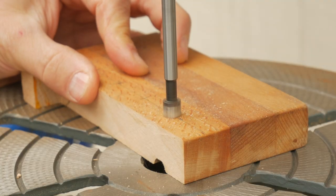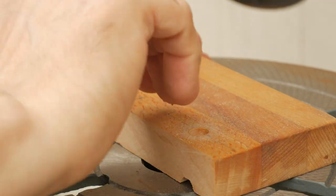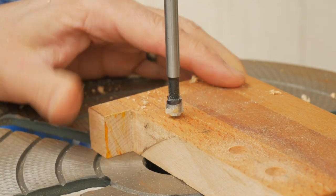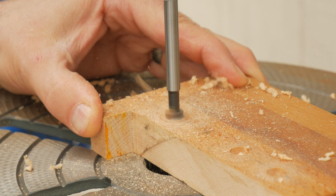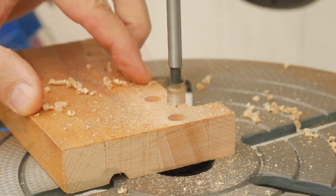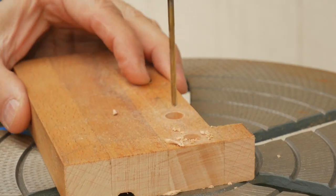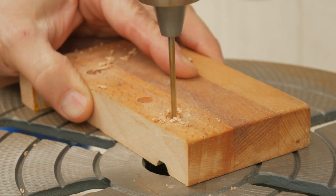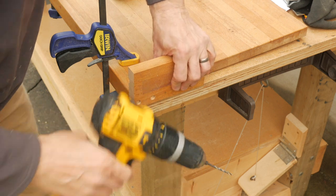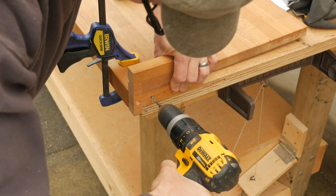Next I'll mark the screw locations on this stop, then countersink each a quarter inch deep with a Forstner bit on the drill press — I want the screw heads to sit flush. I'll drill the rest of the way through with an eighth-inch bit. With the cutting board clamped to the table I can drill pilot holes and secure the stop with stainless steel screws.